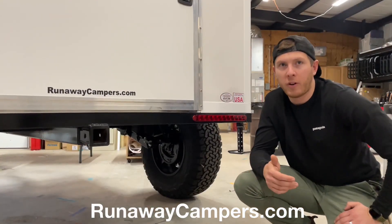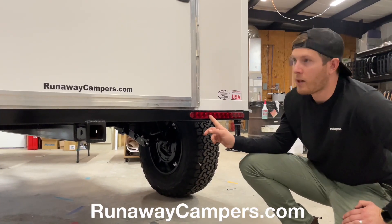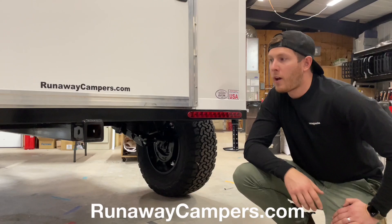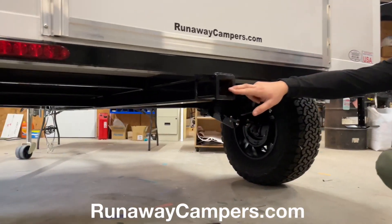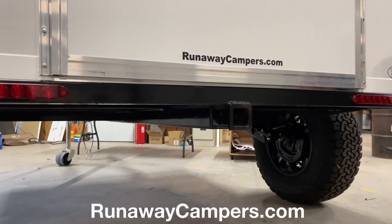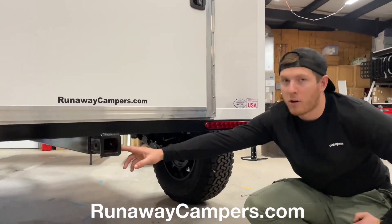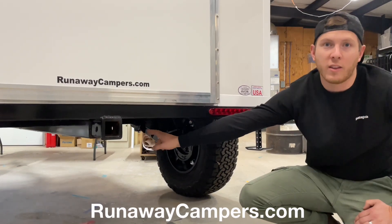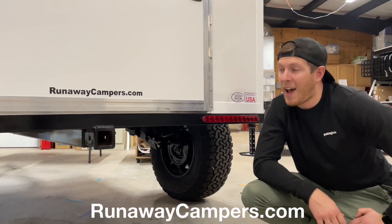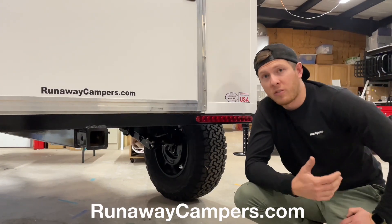Now let's look at what's happening in the back. On the back of our Ventress, we've got slimline tail lights mounted to the frame instead of off to the side, so you don't have to worry about knocking them off. We also have a rear hitch — and this isn't just for accessories like a bike rack. It can also be used as a tow point because it's part of our frame system. The frame has a tongue that goes from front to back with no break in between, which adds tremendous strength to the frame and makes it a perfect tow point if you get stuck off-road.